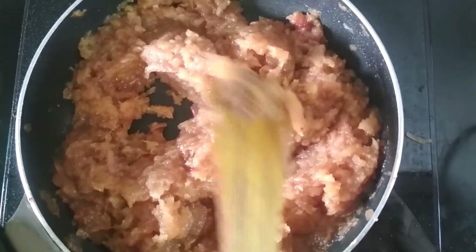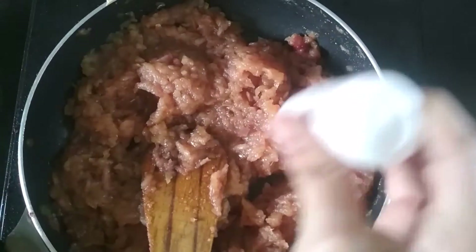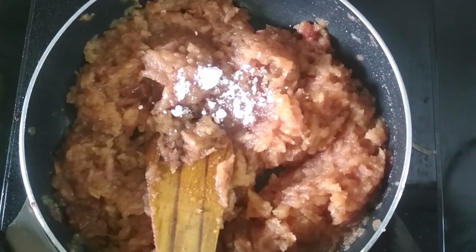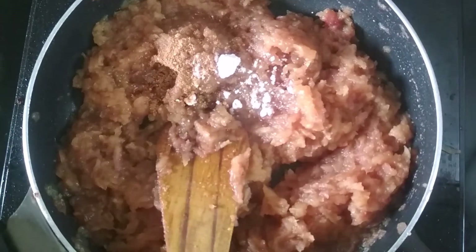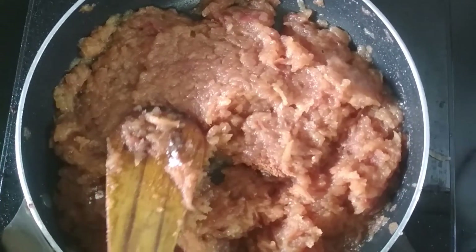Now the sugar has dissolved and I am going to add 1 tablespoon of vanilla extract, then half a tablespoon of cinnamon powder, then half a tablespoon of cardamom powder. We just mix them.